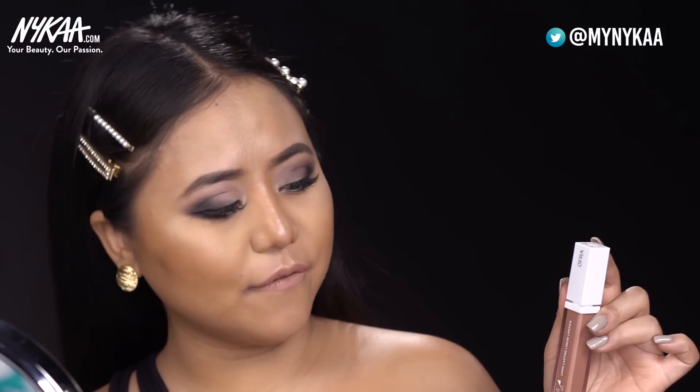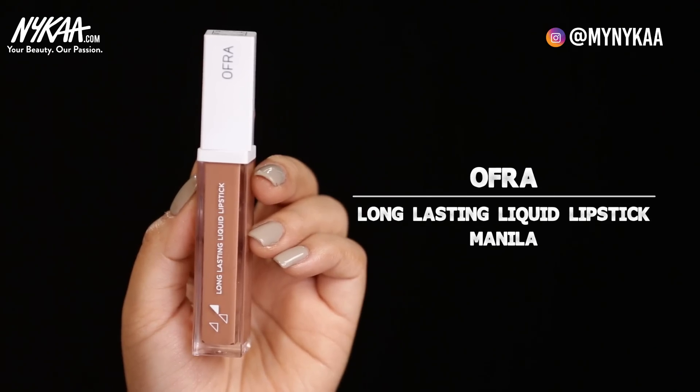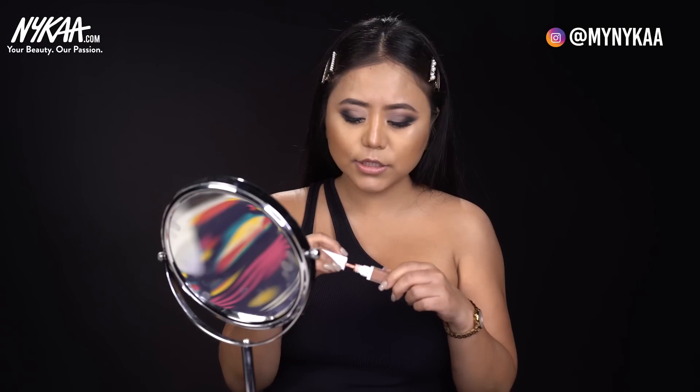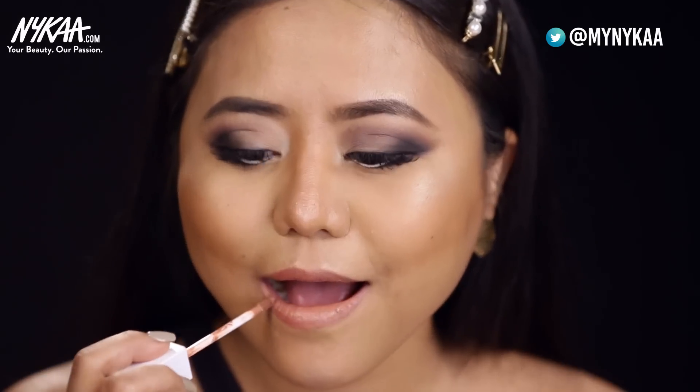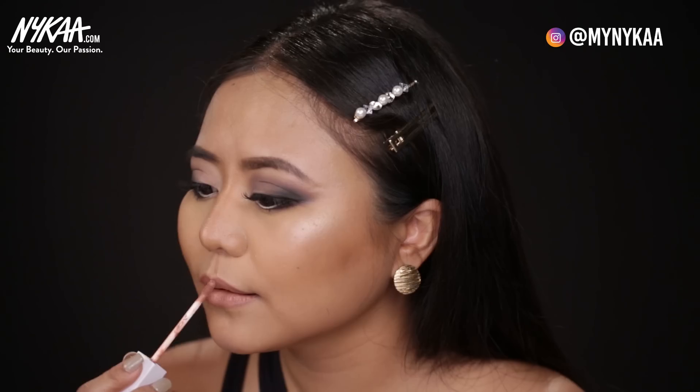For my lipstick, I've used this long lasting liquid lipstick from Ofra in the shade Manila. I like to team the look with a nude lipstick color. You can go for reds, but that gets too loud. What I love about liquid lipsticks is that they last the entire night and day. But just make sure that you have your lips properly hydrated and moisturized — if not, you'll be left with chapped lips.